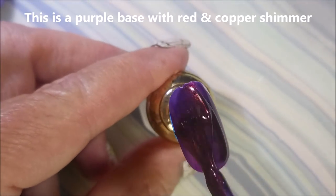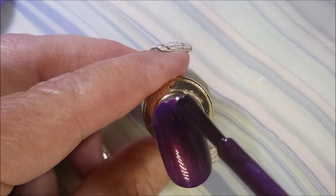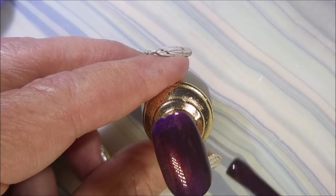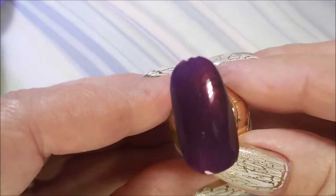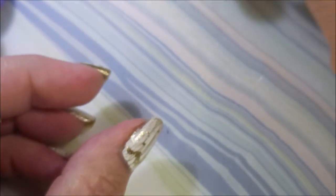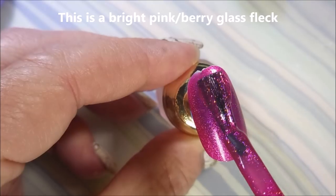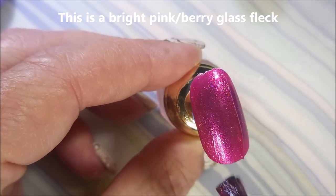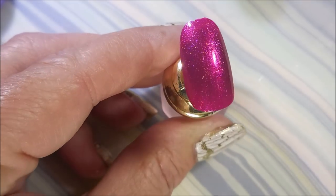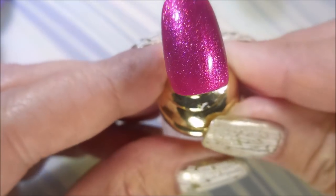And then we've got You're a Mean One. I'm so, so happy I let myself get this collection because I really tried hard to talk myself out of it. And it's gorgeous — love it. And finally, this last one is Who Wonder. It's like a pink foil, and I think it's got a little bit of hollow going on in it too. It's scattered hollow, but I like scattered hollow. So there we go.